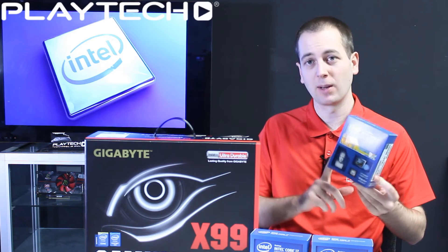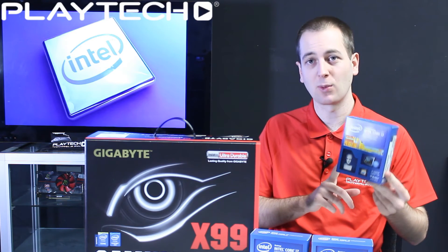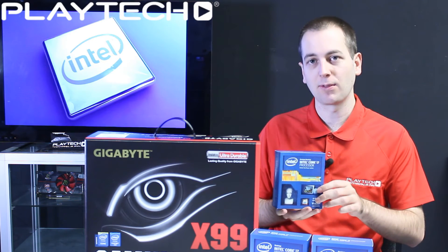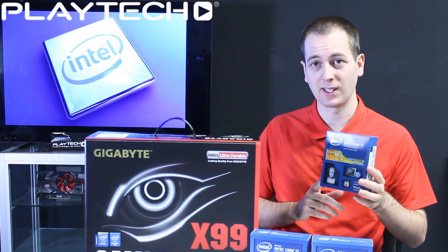For those of you looking to upgrade from the previous-generation 4960X, this processor is going to be up to 20% faster in 4K editing, 32% faster in 3D rendering, and 14% faster in games — so a serious upgrade.